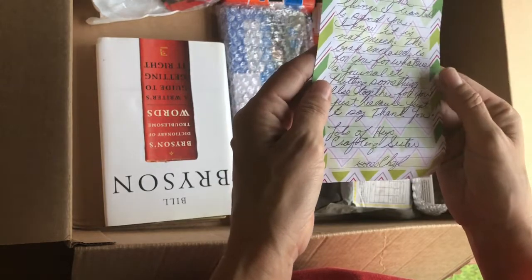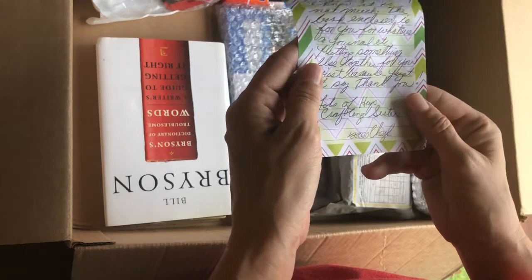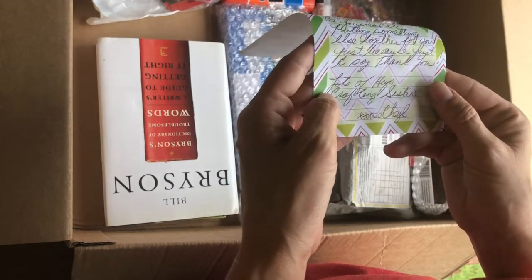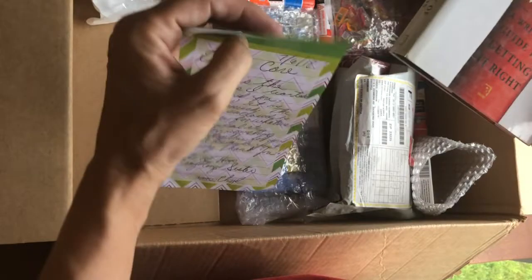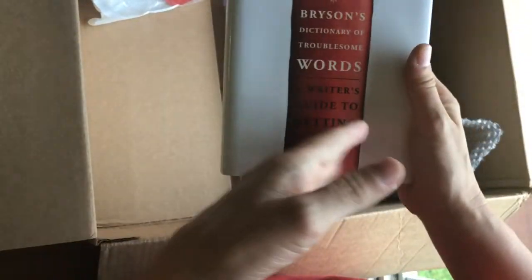There's a card: 'Dear Careheart, here are the things I wanted to send you. I know it's not much. The book enclosed is for you — for whatever, a journal, etc. Putting something else together for you just because, just to say thank you. Lots of hugs, crafting sister Cheryl.' Oh Cheryl, you are so sweet!